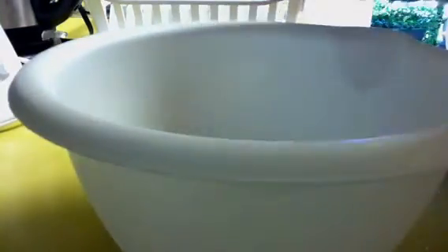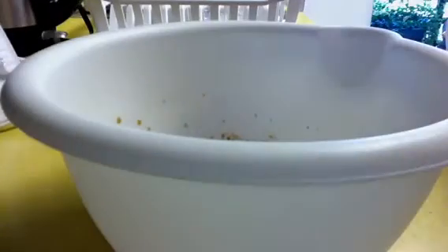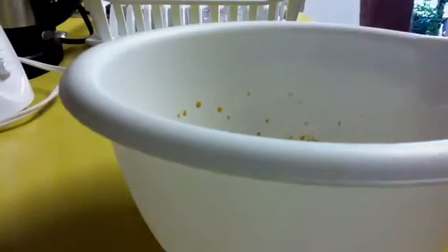Now we're going to add our two tablespoons of brown sugar — I like lots of brown sugar. There's two tablespoons of brown sugar, five tablespoons of teriyaki sauce, and our chopped garlic and grated ginger also going into this mixture. Give it a good mix.